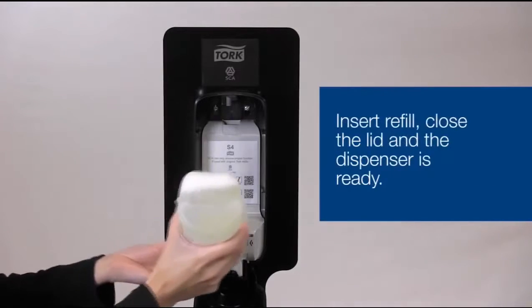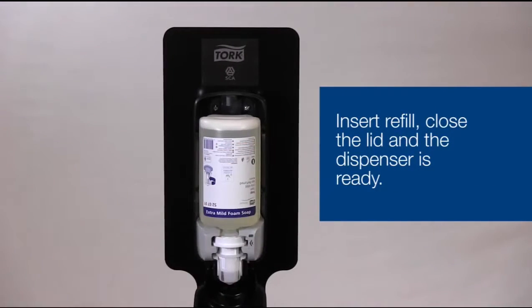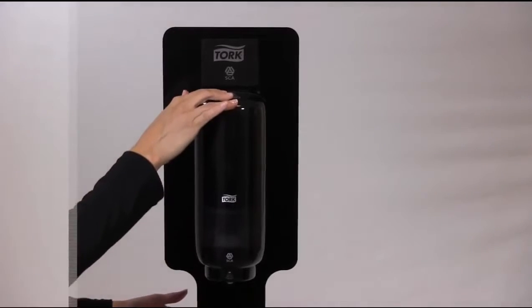You can then insert your foam soap refill, close your dispenser lid, and you're good to go.